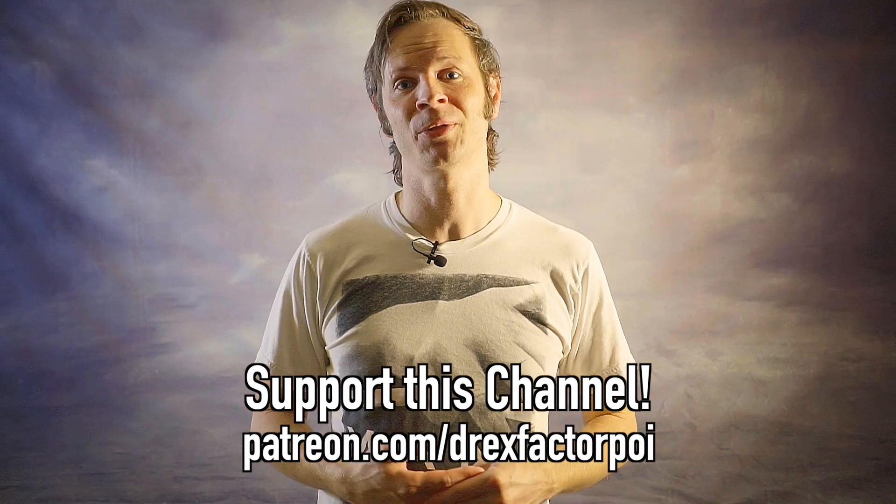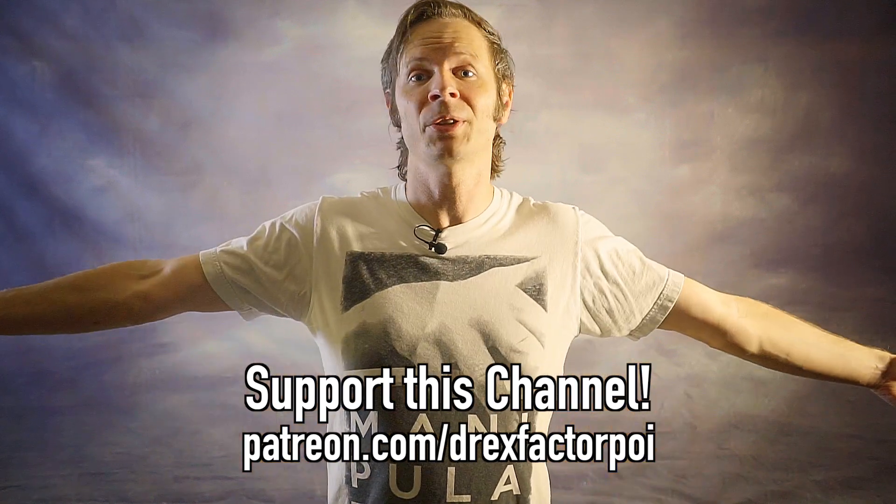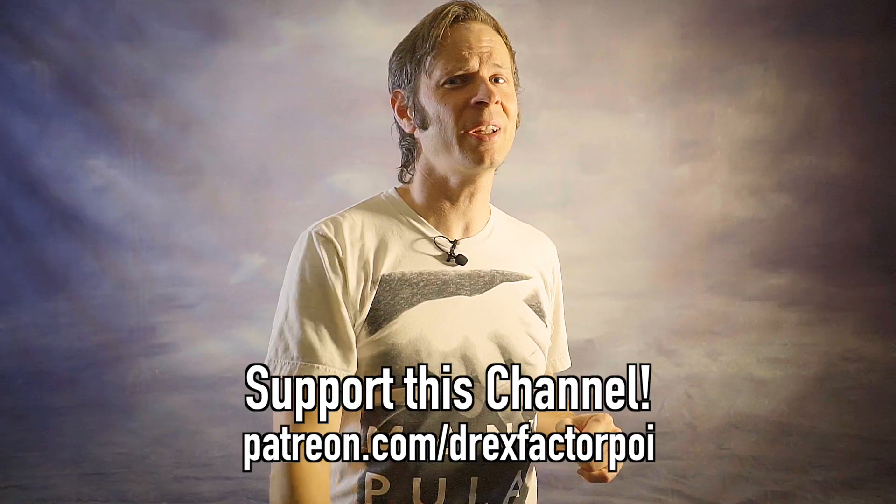So those were my three picks for what comes next after learning the poi butterfly. Did I mention your favorite? Let me know in the comments. A huge thank you to my flow patrons on Patreon — along with the sponsors listed in the description, they help make this channel possible. If you like poi content, tutorials, vlogs, and What Comes Next videos, I want to make more of them and bring poi spinning and flow arts to the wider world. Head over to patreon.com/DrexFactorPoi to sign up for early access to content, a say in future topics, and great behind-the-scenes extras.